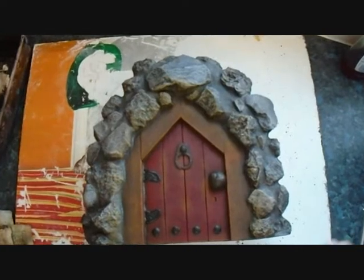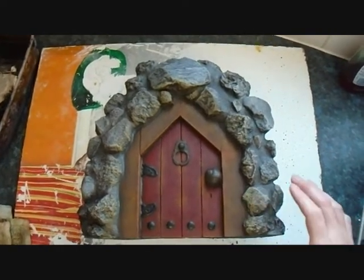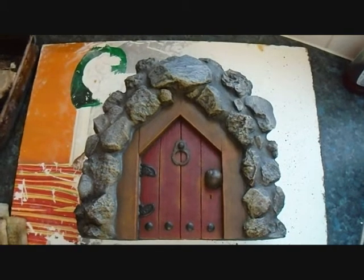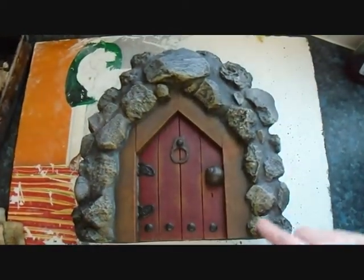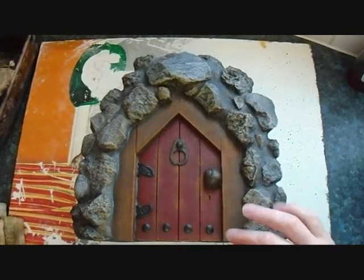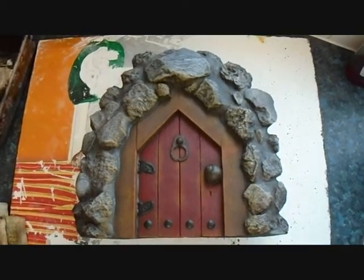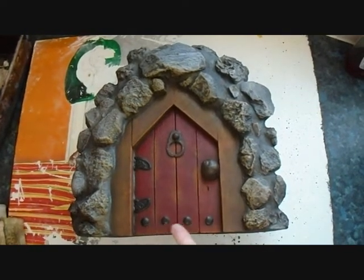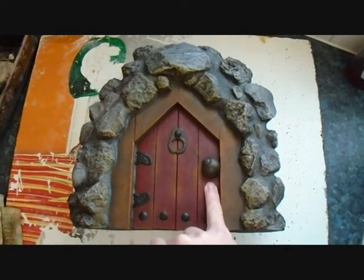I lost some video footage, so there's been a few stages done since painting the door and the frame. What I did, using the same technique, was to paint around the rocks with an off-white - a white mixed with a brown - just to highlight the rocks. And over the top of that I put a little bit of yellow, dry brushed onto the rocks surrounding the door, to kind of give it a sort of glowy effect. I also dry brushed some yellow on top of the frame, plus the door, just to give it that sort of worn look. And I painted the fittings on the door - the hinges with black, and the studs on the bottom of the door with black, the door knocker a brown colour, and the door handle a brown colour also.